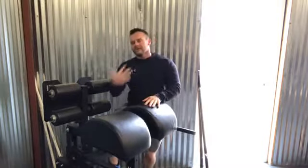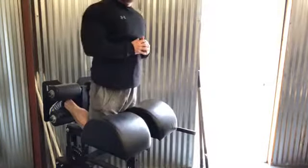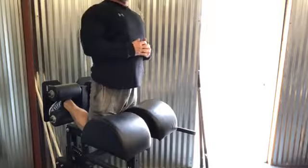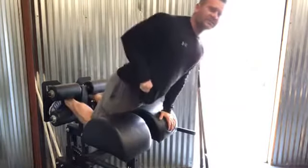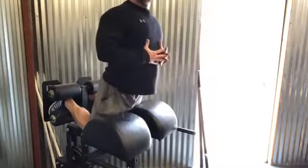The first level of the curl variation on the GHR is going all the way down and then kind of explosively swinging yourself back up — all the way down slow, then explosively swinging up. When you master that, you can move to the next variation: starting completely horizontal and curling from there.